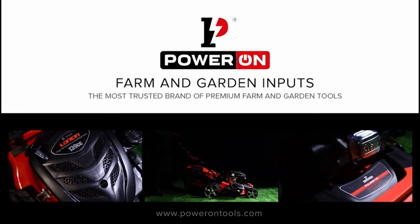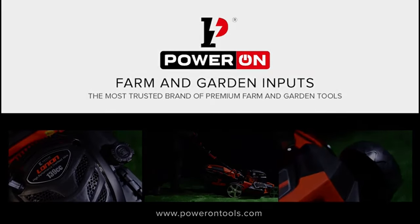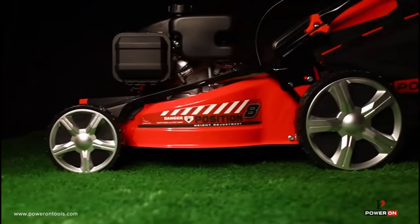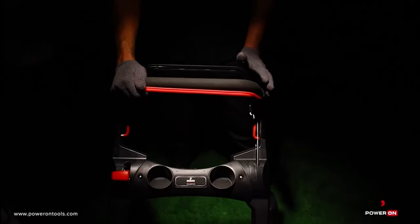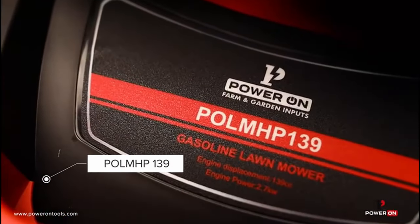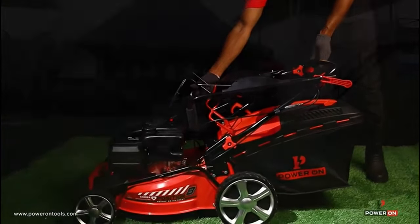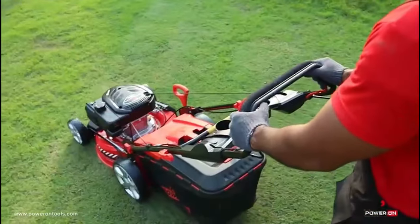Power On — the most trusted brand of premium farm and garden tools. The Power On lawnmower is a 4-in-1 rotary lawnmower that operates in two modes. The model POLM SP139 operates in self-propelled mode, and the model POLM HP139 operates in hand-pushed mode, with all other features being the same. Power On lawnmowers help you steer through your garden lawns with ease.